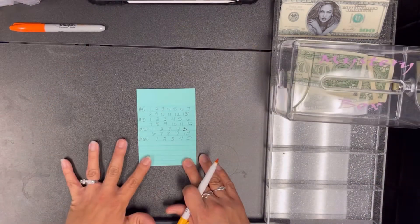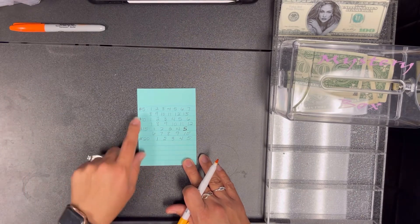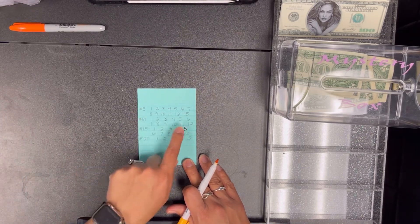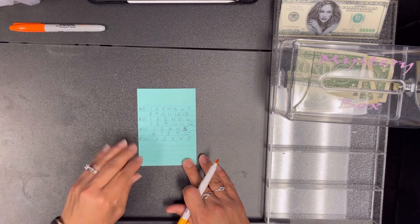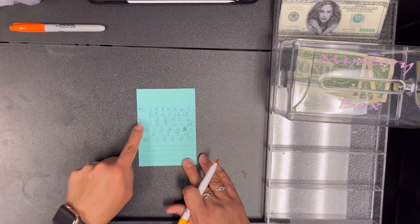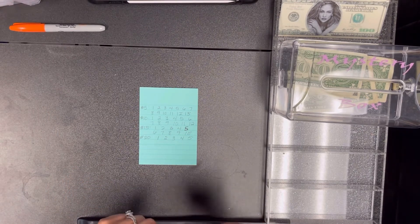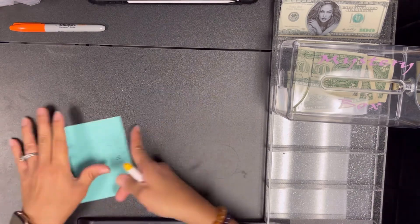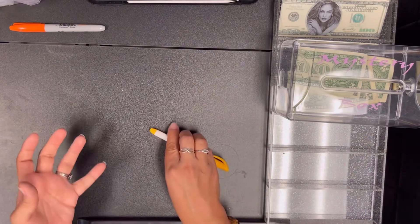I made a cheat sheet for myself for my thousand dollar savings box, letting me know how many I have of each envelope. My 25s aren't on here because they're all filled up. For five dollars I have 13 of them, ten I have 12, fifteen I have 10, and 25 I have — so yeah, this is going to help me know which number to pull for the week.